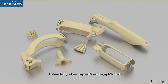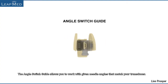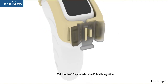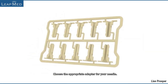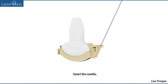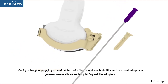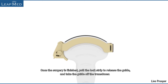Let us show you how LeapMed's new biopsy kits work. The angle switch guide allows you to work with given needle angles that match your transducer. Place the guide on the transducer with the needle holder on the appropriate side. Put the lock in place to stabilize the guide. Push the lateral buttons to switch the angle that matches your biopsy system setting. Choose the appropriate adapter for your needle and install it onto the guide. Insert the needle. During a long surgery, if you are finished with the transducer but still need the needle in place, you can release the needle by taking out the adapter. Once the surgery is finished, pull the lock strip to release the guide and take the guide off the transducer.